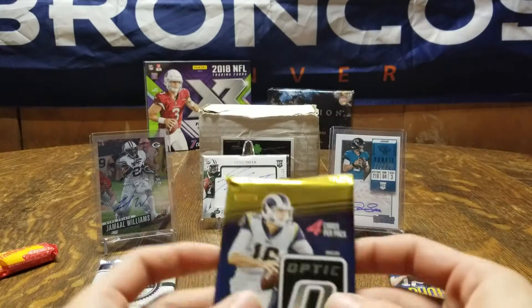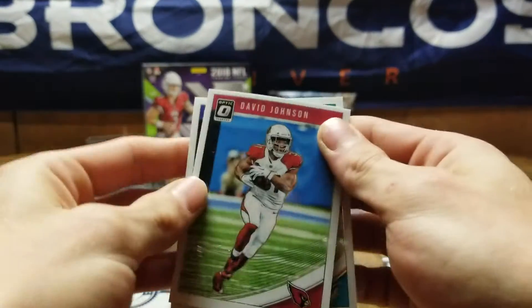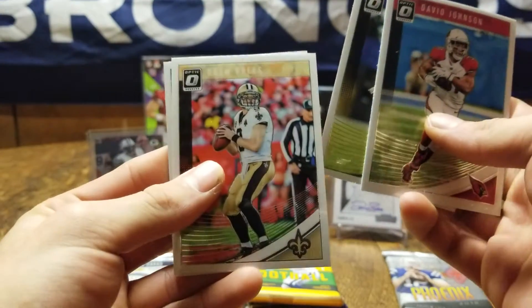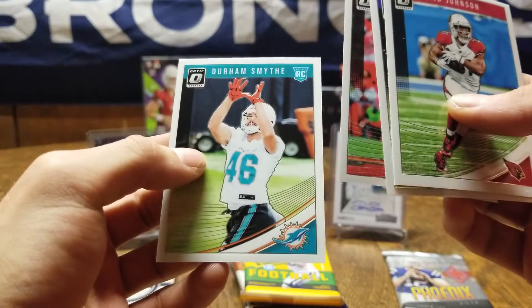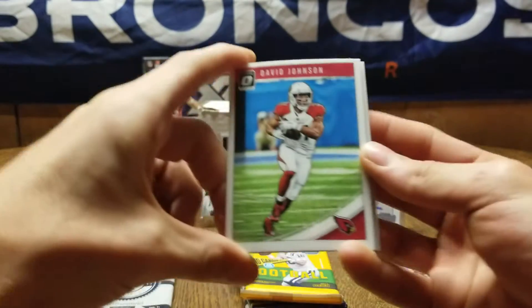We're gonna start off with the Donruss Optic — come on, pull some fire! Starting off we got David Johnson, Trae Suggs, Drew Brees, and a Durham Smith — interesting name. Not bad, I like the color and the look of these cards.